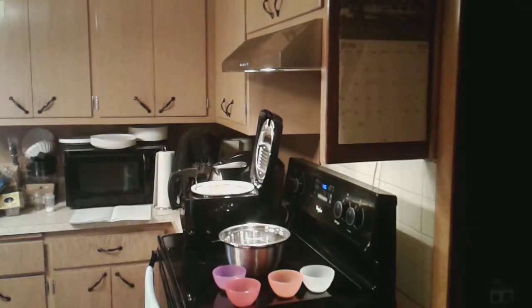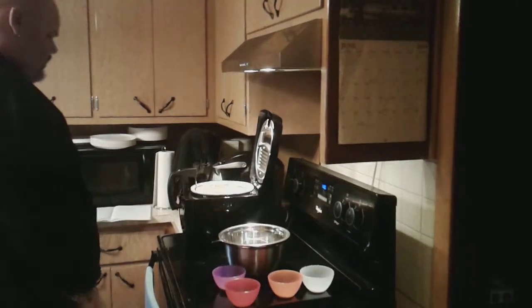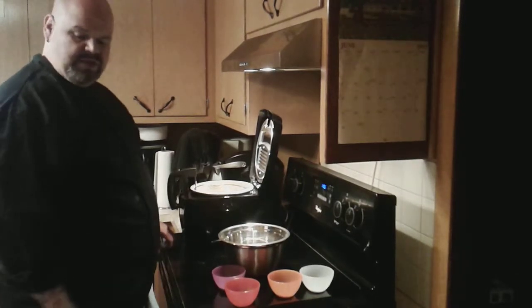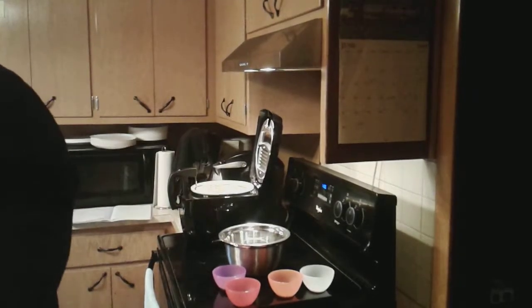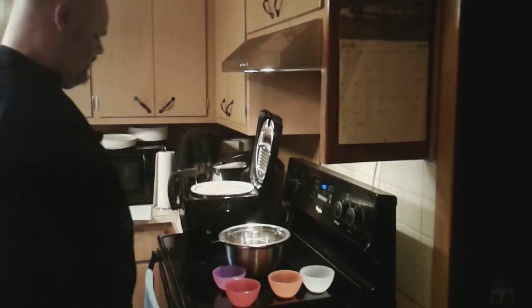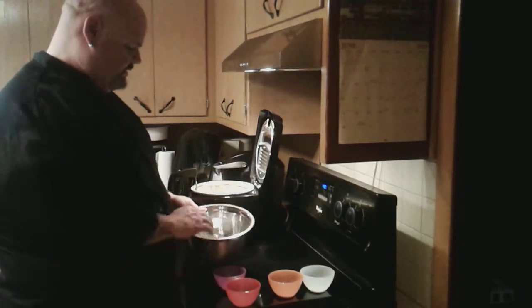Welcome back to the kitchen, my name is Maya. Today we are going to be showing you how to do deep-fried chicken at home. The easiest thing about this is that you don't need a lot of stuff — just some great ingredients and a chicken.